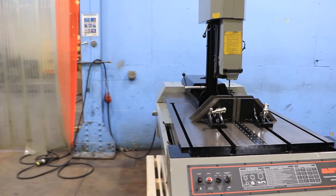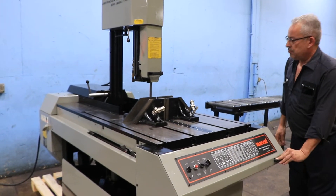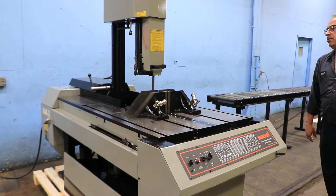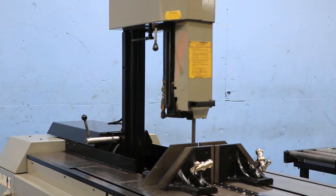It goes up to 450 feet per minute blade speed. We're feeding the head through the material, as you would if you had it clamped in the vise.